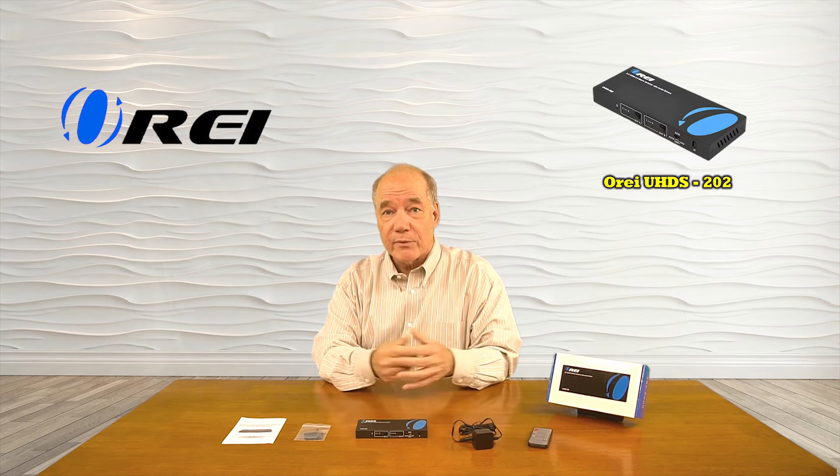The product also provides EDID switching to make sure the synchronization of those output streams are perfect for the monitors you're watching them on. As part of this overview, I'd like to start with an unboxing to show you all the components included with the kit, and then I'll list the audio and video standards the product supports.